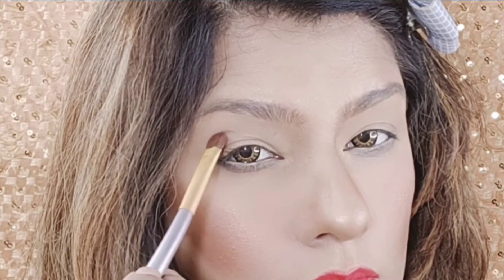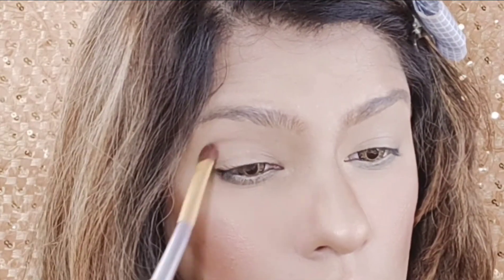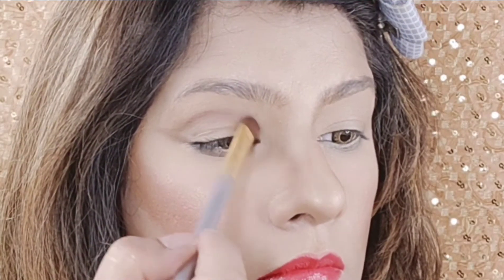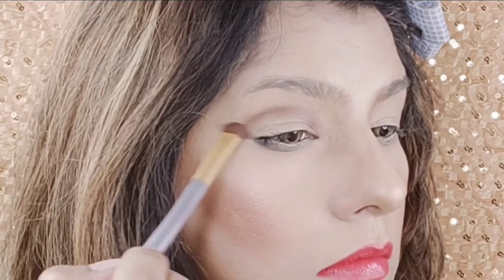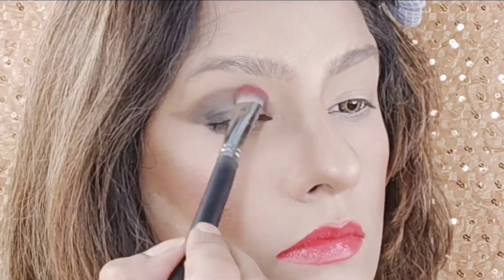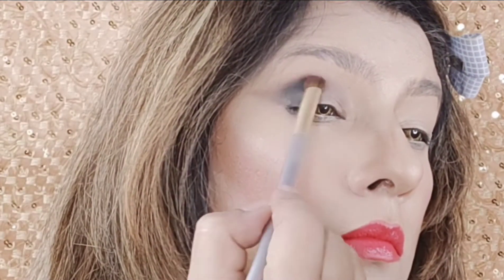After doing this, we will take a palette — you can take any palette. I will define my eyes as a shape because my hooded eyes are very small, so I have to give a false line to my eyes. Now I will take a bit of dark eyeshadow and blend it — I will mix both black and brown.